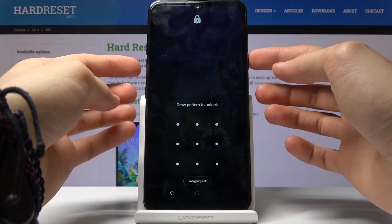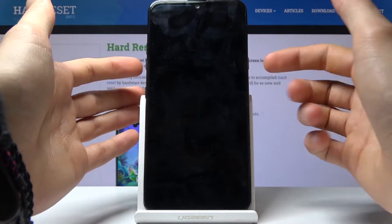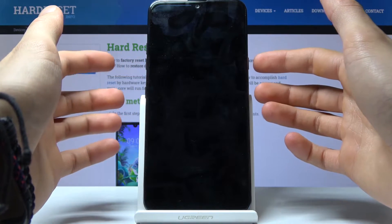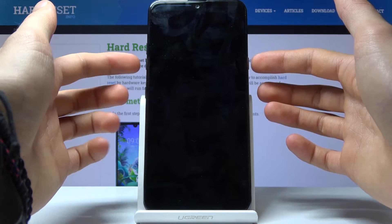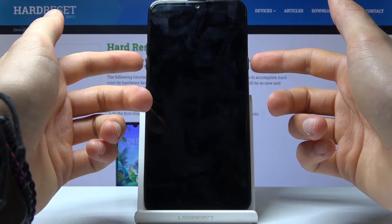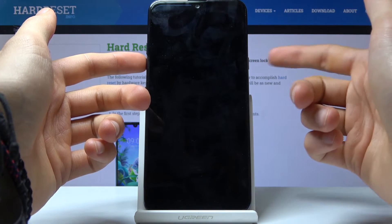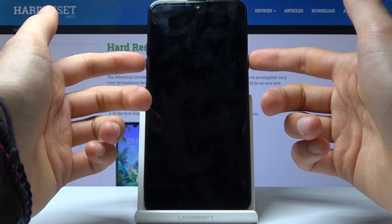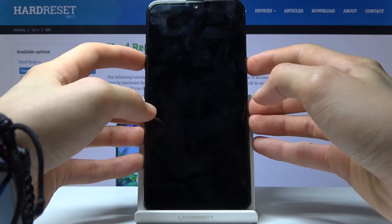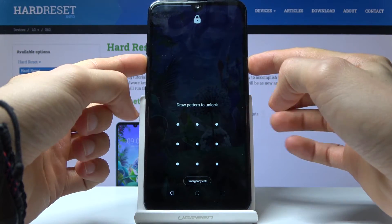Number one, you want to hold the power key and volume down. Make sure that your screen is on while doing so so you can see the countdown. You're gonna hold both of those keys, the phone will restart, and the moment you see the LG logo you will let go of the power key and then press it again once more while continuously holding the volume down. So let's begin — power key, volume down, both keys at the same time.